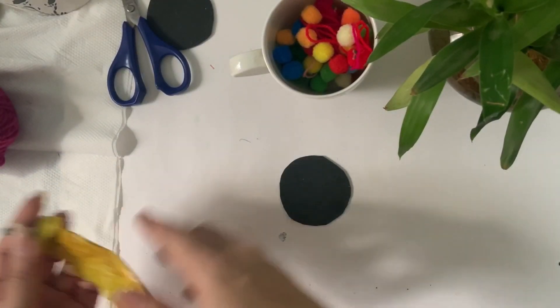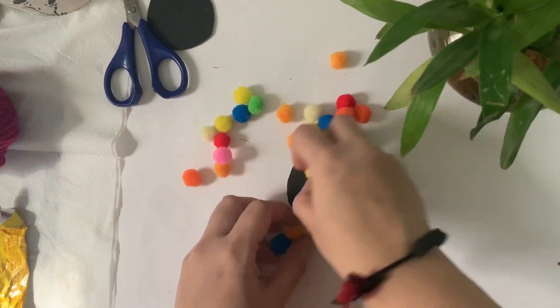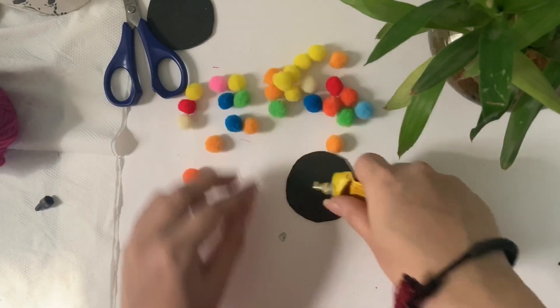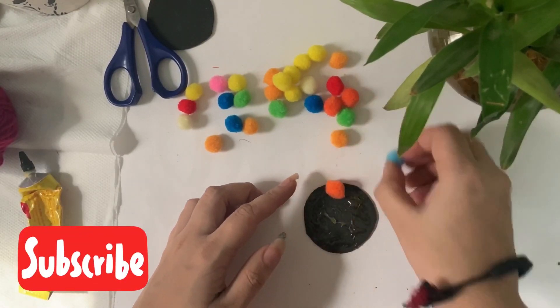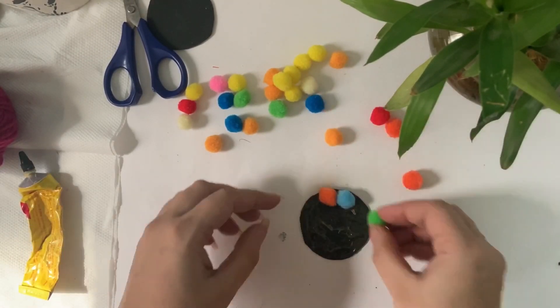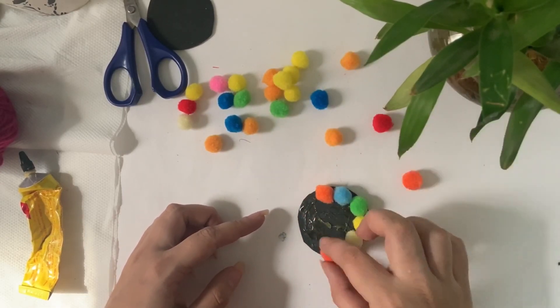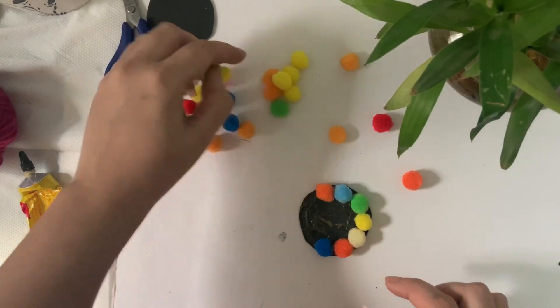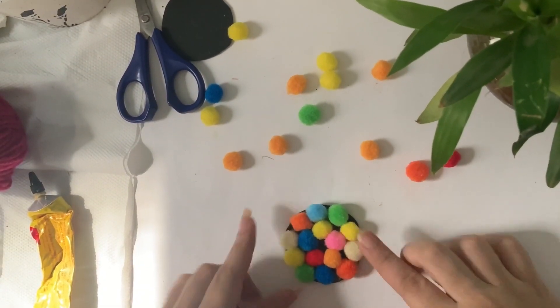On these circles you can use Fevibond, Fevicol — you can use any glue. You can do your children's choice of pom-poms. Put Fevibond on the front and add the pom-poms in a circular way. You can put them in any arrangement, but this looks good.